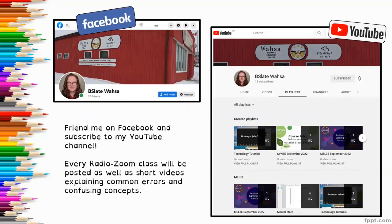If you'd like to connect with me through social media, both my Facebook and my YouTube channel are under the name bslatewasa. You can find me on Facebook or subscribe to my YouTube channel, and you'll get notifications every time I upload one of our Radio Zoom classes. All of our Radio Zoom classes are recorded, and I post them shortly after airing. On my channel, there are also short videos that explain common errors or confusing concepts that can help you if you're struggling with something foundational that you may have learned in the past and don't remember.